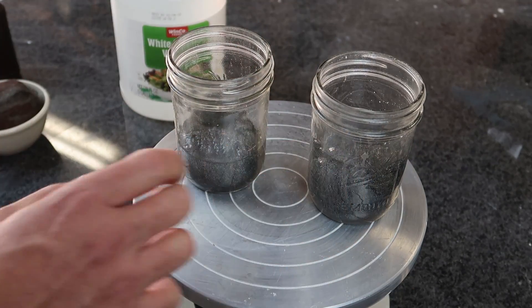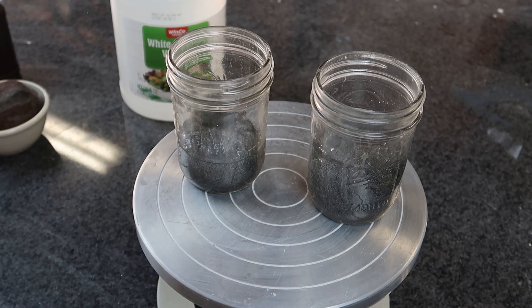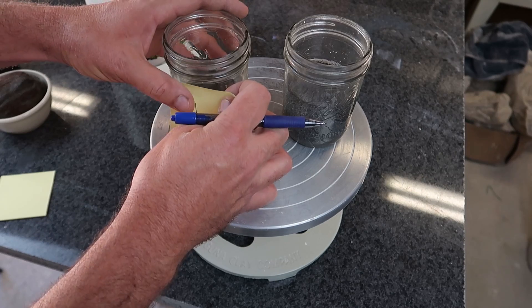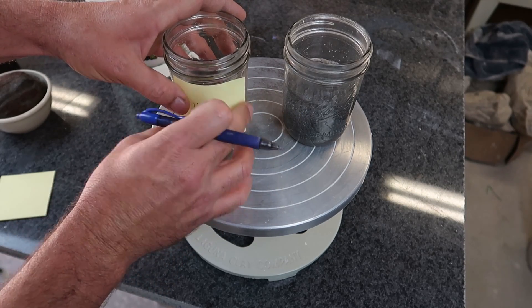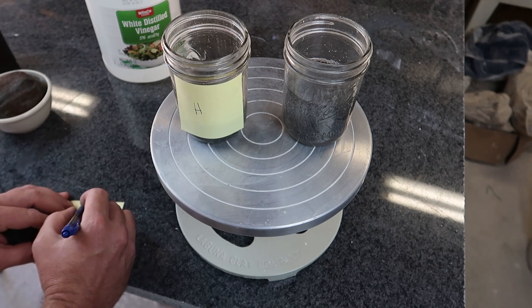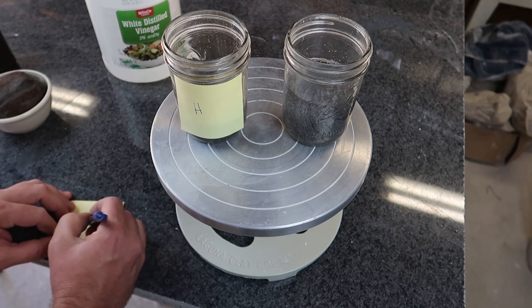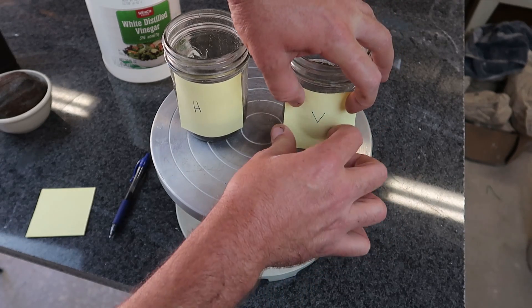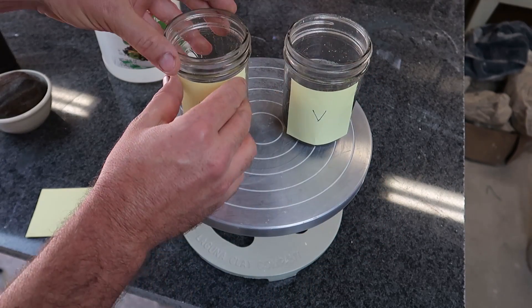We're going to test these two along with the residuals of the previous test. They look so similar that I better put a label on them. I just caught myself smelling these to figure out which is which — the vinegar is quite strong, but I don't want to keep coming back and smelling it. So: vinegar and hydrogen peroxide.